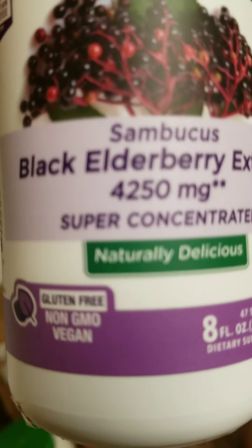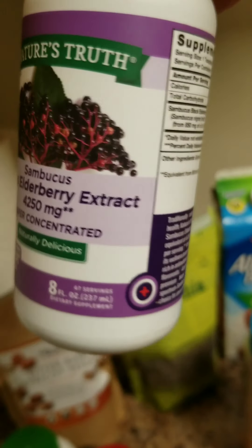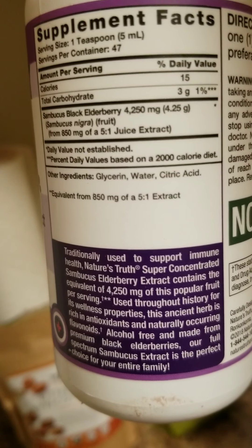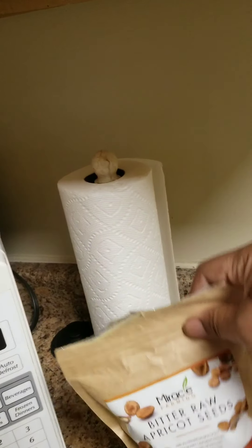I use elderberry extract — it's super concentrated and very good for your immune system. I use like one to two tablespoons of that in my smoothie. It has a number of health benefits and medicinal properties.